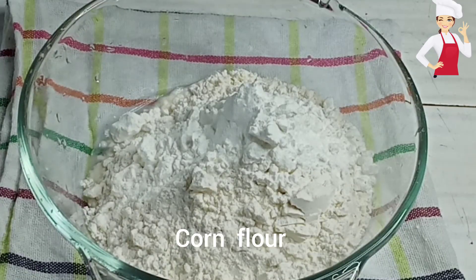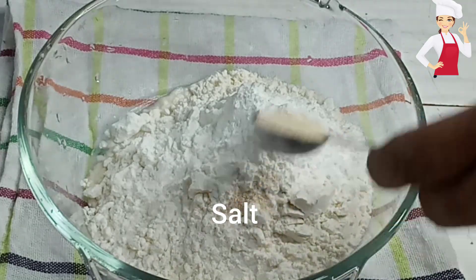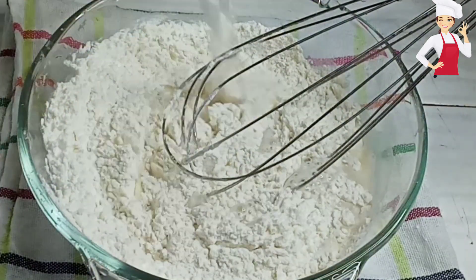You can see the corn flour. We cut the corn flour. Now the corn flour is over. I will put the leaves in a little bit.